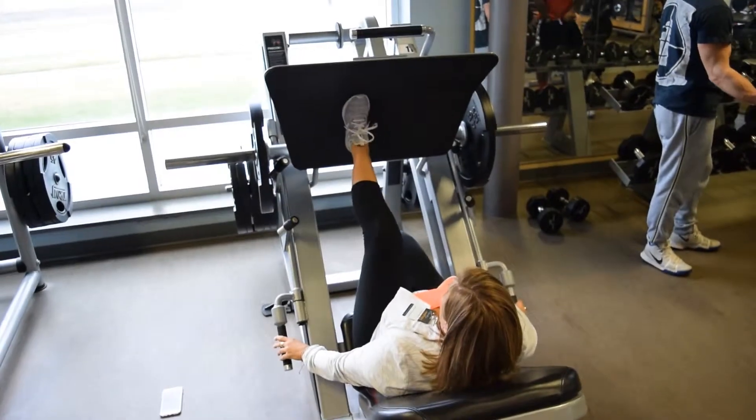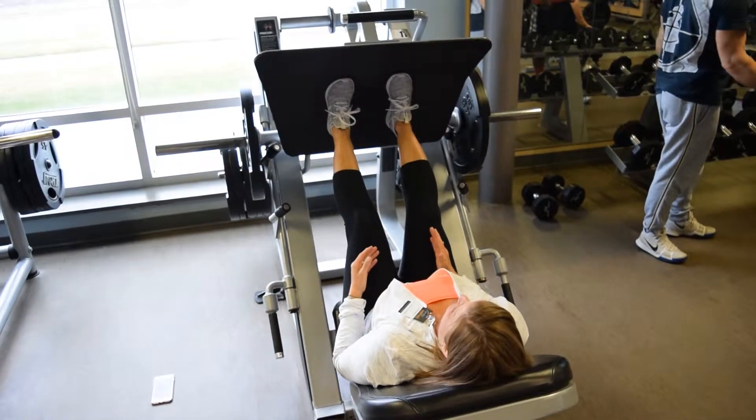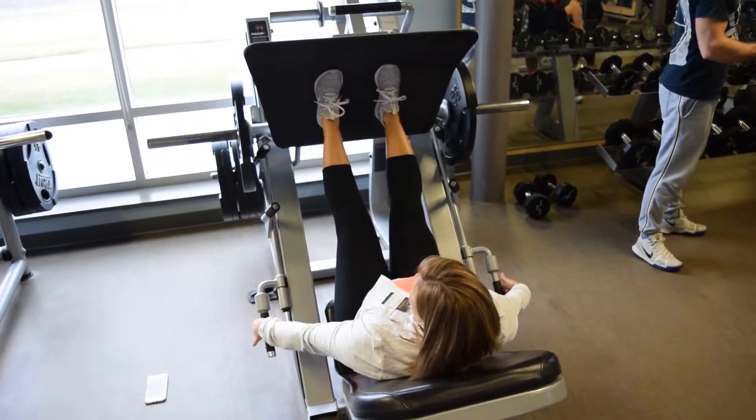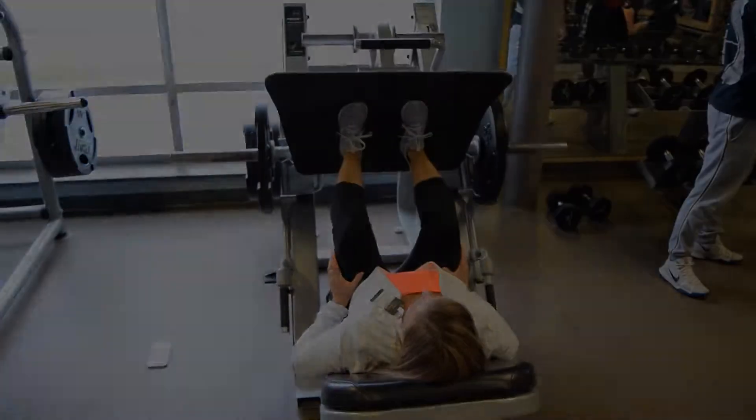When she sits and puts her feet on the foot plate, there is a slight bend at the knee. Next, she pushes up with her feet and rotates the safety catches outward. She then bends her knees and presses back up in a slow and controlled movement without locking the knees.